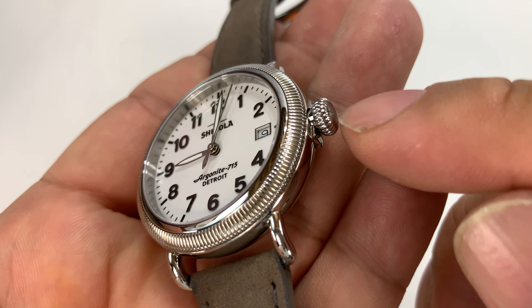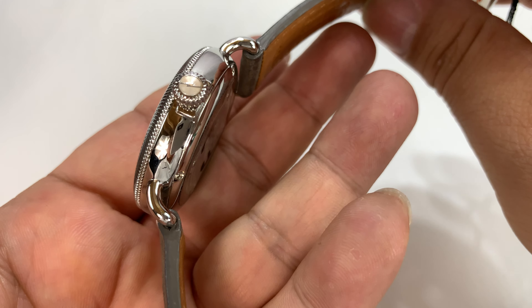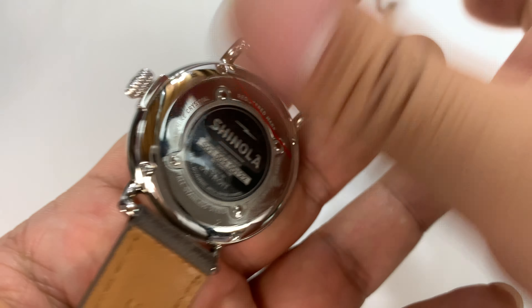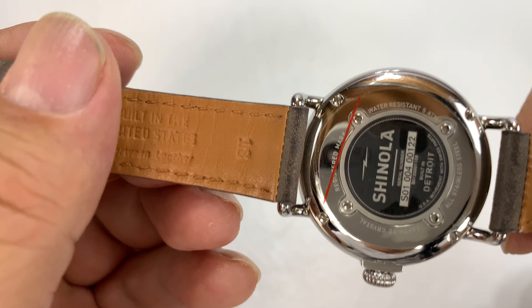There's an onion-style crown, which on the Runwells in particular has always had the coin edge. So it's nice to see that design mimic between the bezel and the crown — the Shinola lightning bolt is on there too. The rest on the back is very standard Runwell, a polished case with a screw-on back.